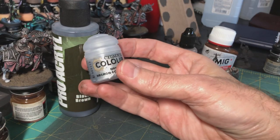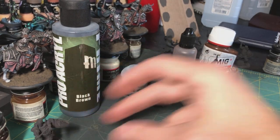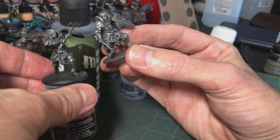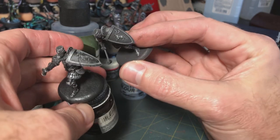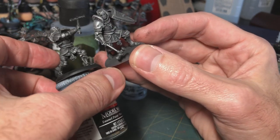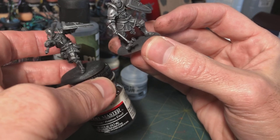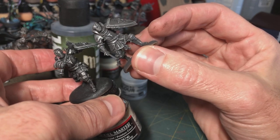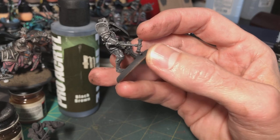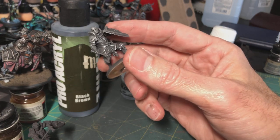Then I use Citadel's Necron Compound dry brush paint, and he goes from this to this. Comparing these two — both at the same stage — one I used black primer for, the other black brown primer. The difference might be subtle but this one just looks better. The black primer seems too dark; the black brown gives the impression that there's armor even where it's just pure primer, like it's old armor.